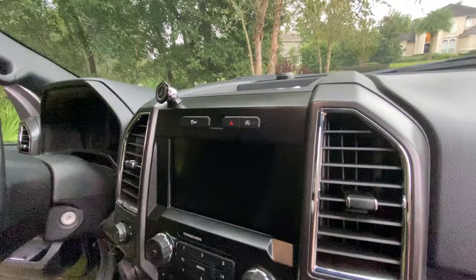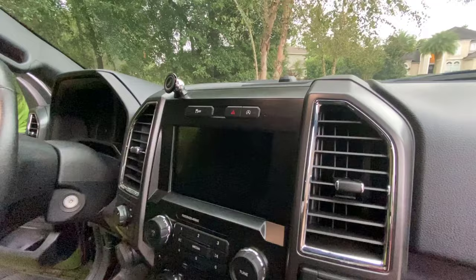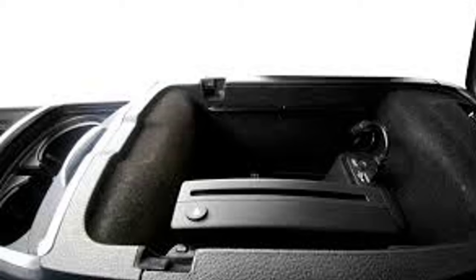While technology is great and these new in-dash monster screens with CarPlay and Android and iPhone compatibility are wonderful for what they do, a lot of people find themselves lost because they can no longer play a CD in their vehicle. I've got a CD player — actually three different CD players which I have to offer.